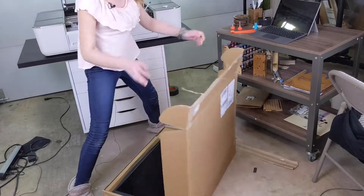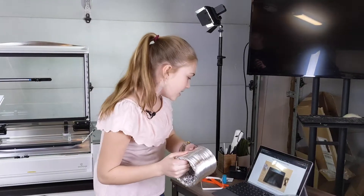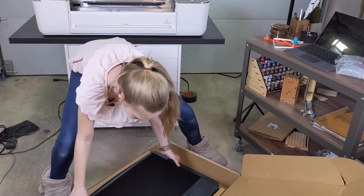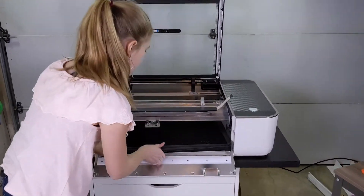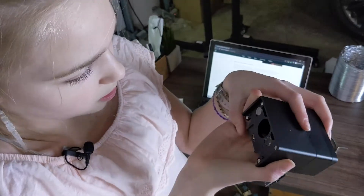Pop it open. This is the exhaust hose. And slide the tray in like so. This is like the heart of the Glowforge, really.